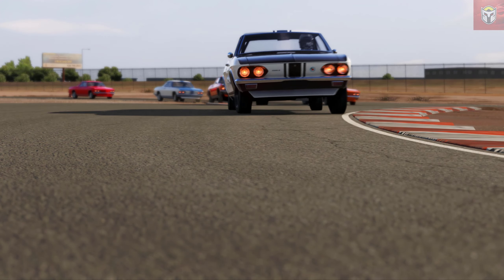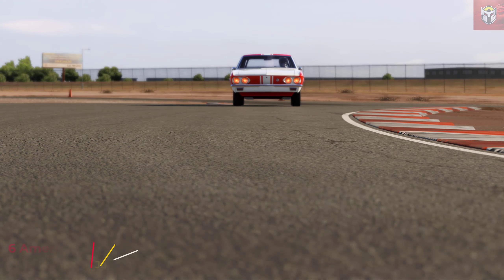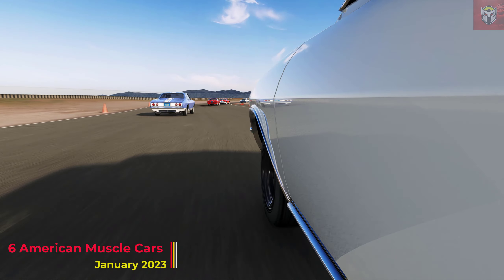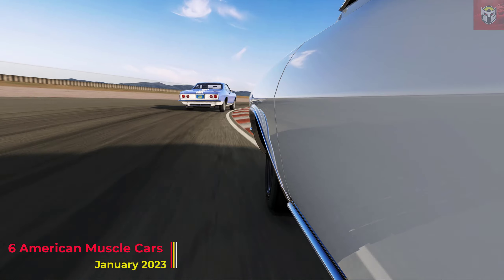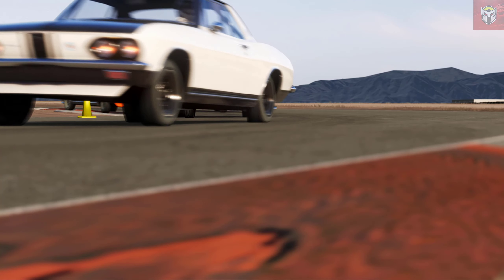Hey everyone, I hope you're all enjoying 2023. Today I've got six fantastic American muscle cars, all vintage racers that you can add to your collection. All the links are in the description. All of these mods are free and they're ready to download now.